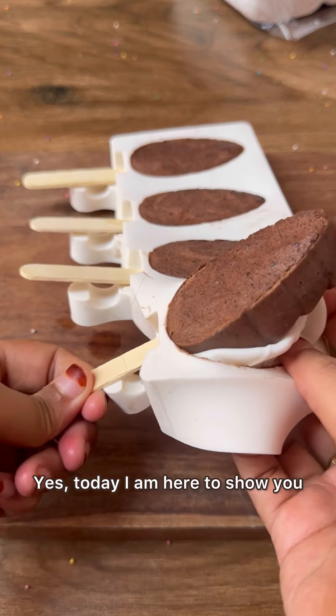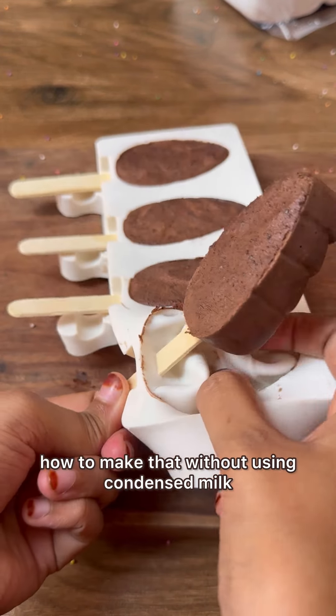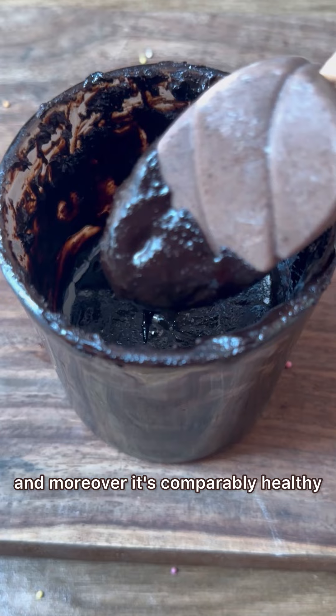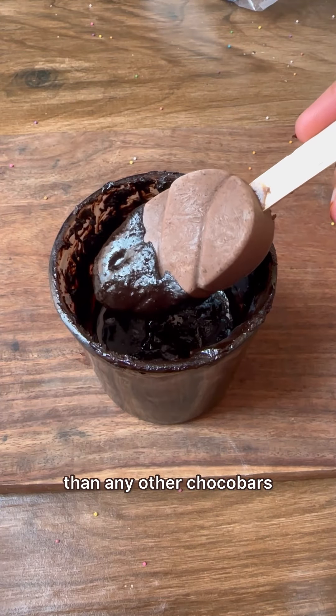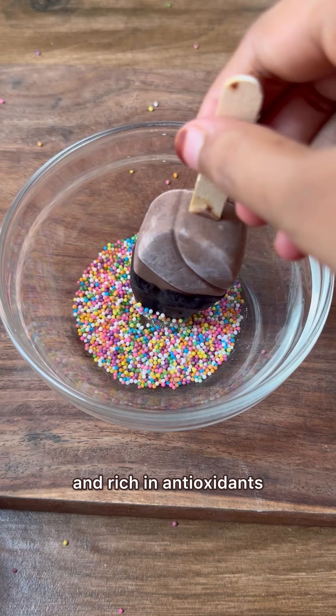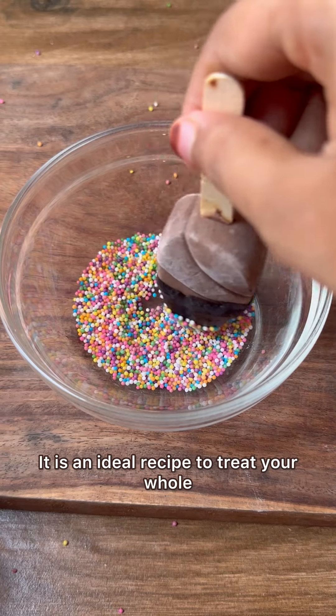Do you know that you can make excellent chocobars without using cream and condensed milk? Yes, today I am here to show you how to make that without using condensed milk, without sugar, without whipping cream, and without even milk. And moreover, it's comparably healthier than any other chocobar.